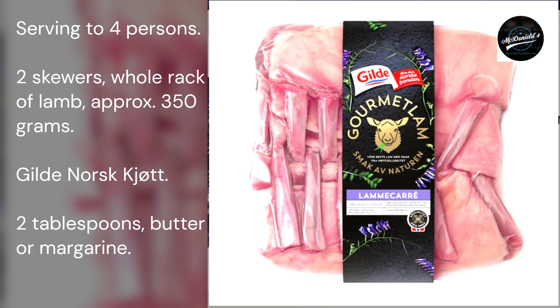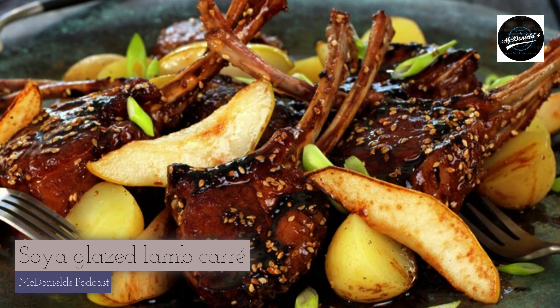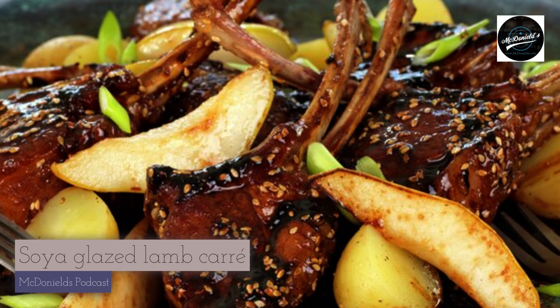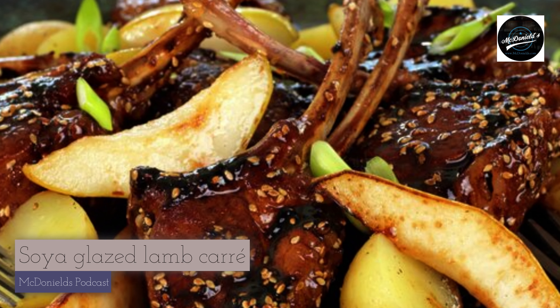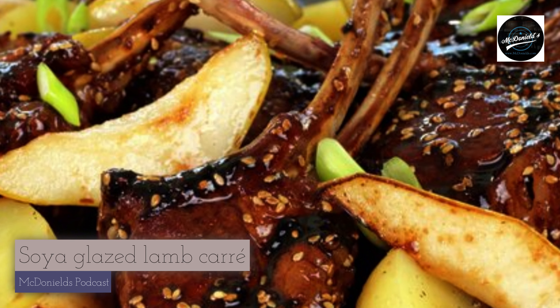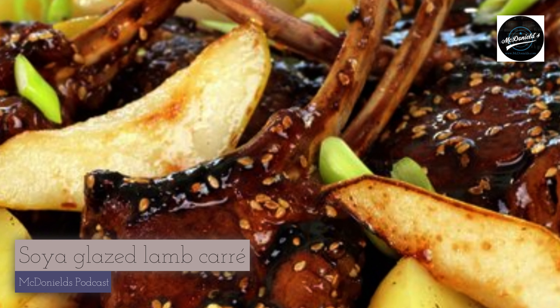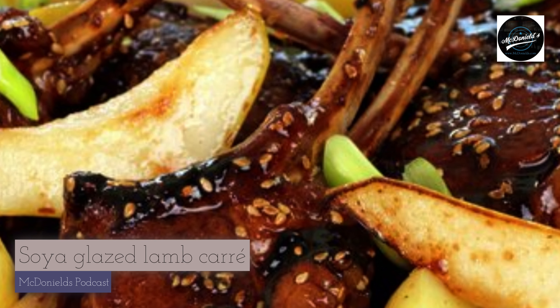For the glaze: 6 tablespoons maple syrup, 3 tablespoons sweet soy sauce (Ketjap Manis), 1 tablespoon white wine vinegar, and 2 tablespoons toasted sesame seeds. You will also need 12 small potatoes, 3 sticks of bulb with 1 tablespoon of butter, and 2 sticks of finely chopped spring onion.